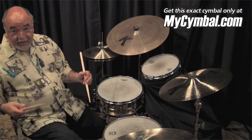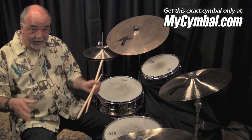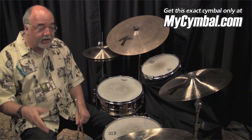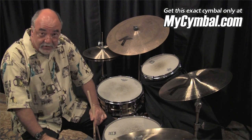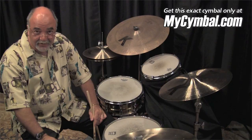At MySymbol.com, they take this cymbal, they put it in a specially marked bag. It's going to be linked to this video or take ID, and this is the exact one you're going to get. So to the lucky next owner of this 22-inch swish, I say congratulations, good music to you.